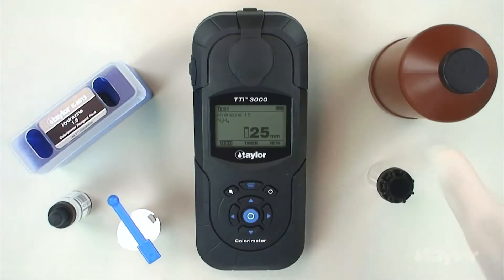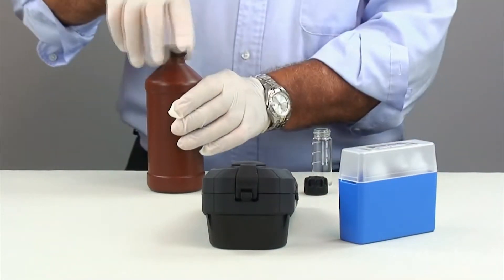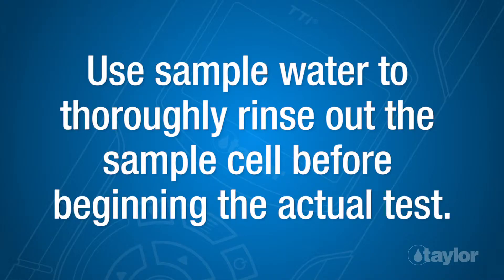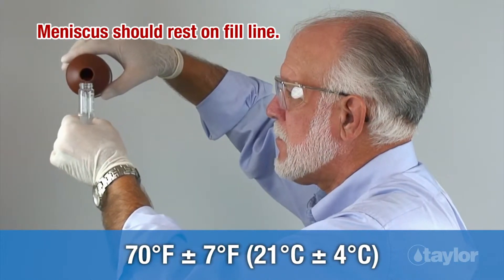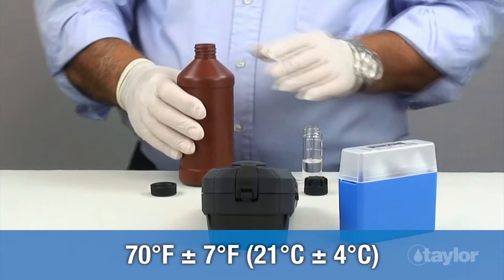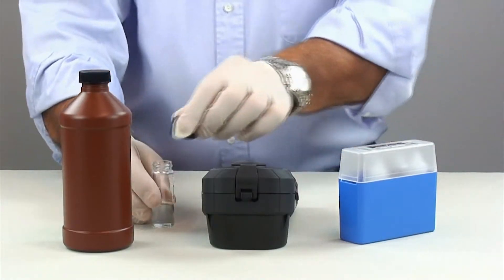Rinse and fill the 25-millimeter sample cell to the 10-ml mark with the sample, then cap. Note: sample temperature should be 70 degrees Fahrenheit, plus or minus 7 degrees, or 21 degrees Celsius, plus or minus 4 degrees. This may require proper cooling of the sample, being careful not to expose the sample to air.